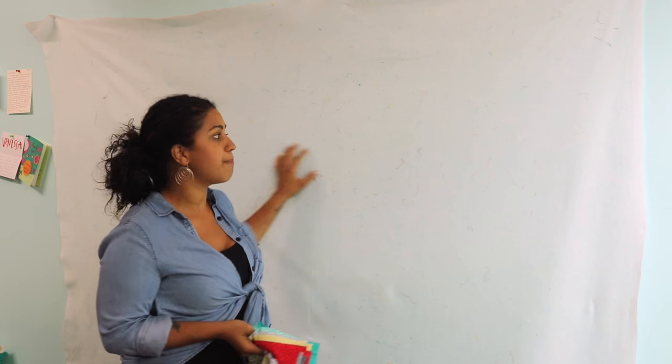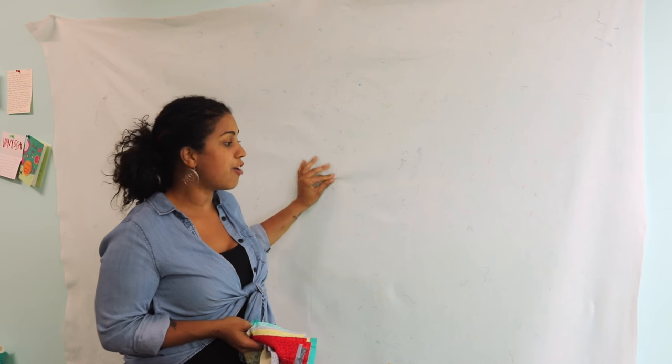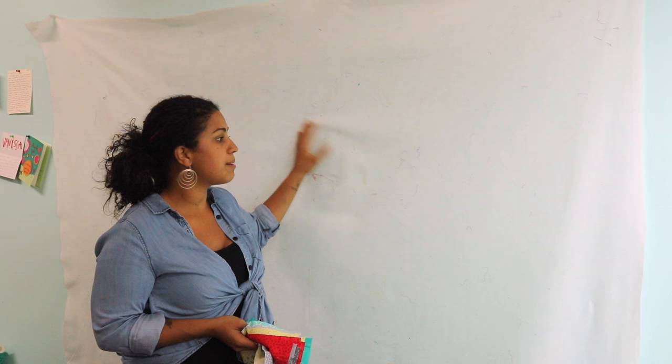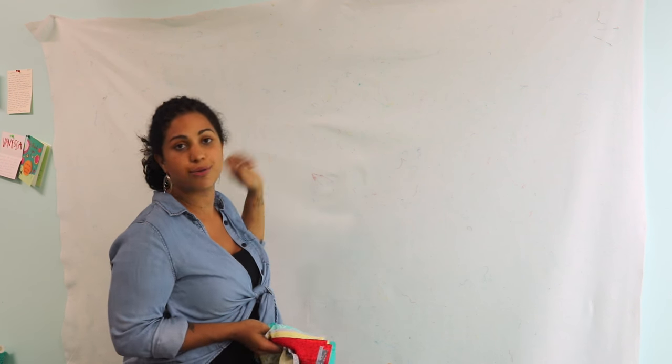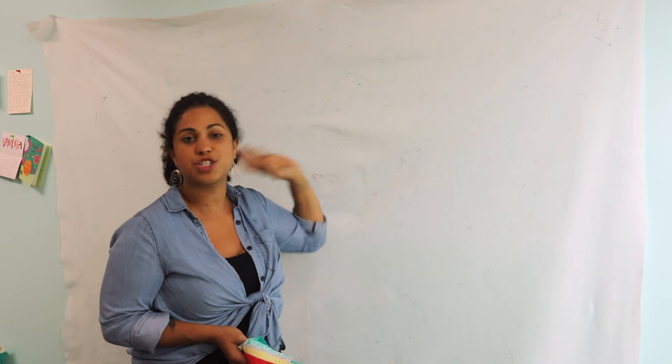Here I have my design wall, and you can see there's a bunch of threads on it — I use it all the time. All this is is a piece of some inexpensive polyester batting that I just push-pinned right into the drywall. This is my studio, this is where I pin stuff up, and it was just a quick and easy way for me to do it.